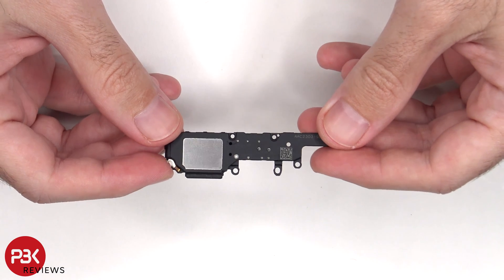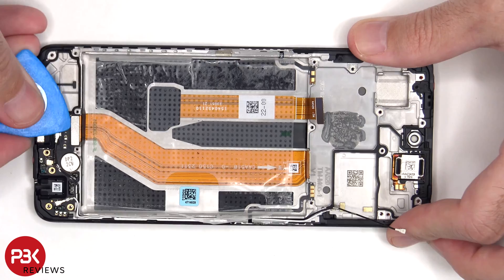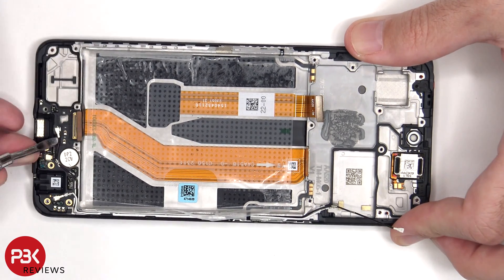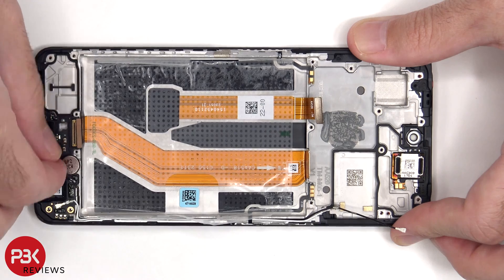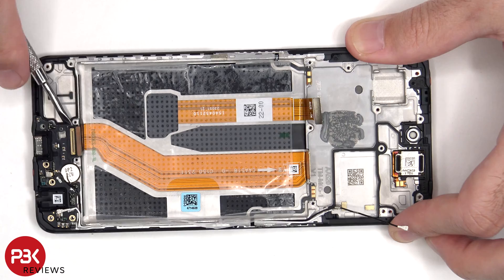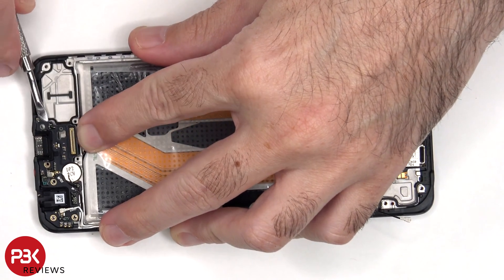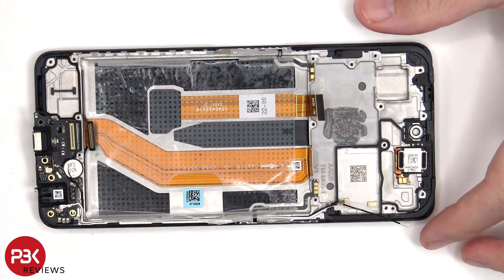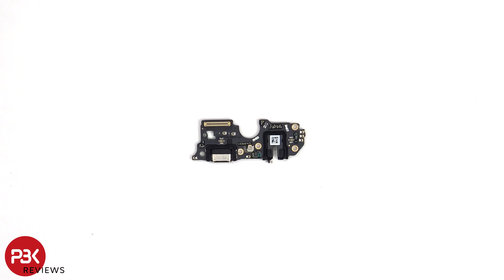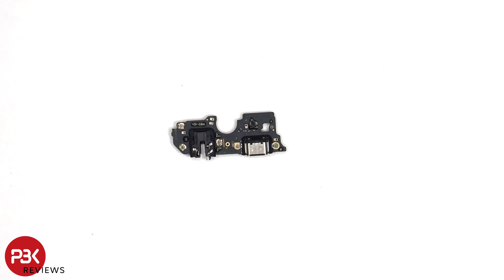Here's a look at the bottom speaker assembly. Looking at the subboard, we can see a rubber gasket around the connector, as well as the headphone jack and charger port. The primary microphone is located underneath this shield. And here's a look at the other side.